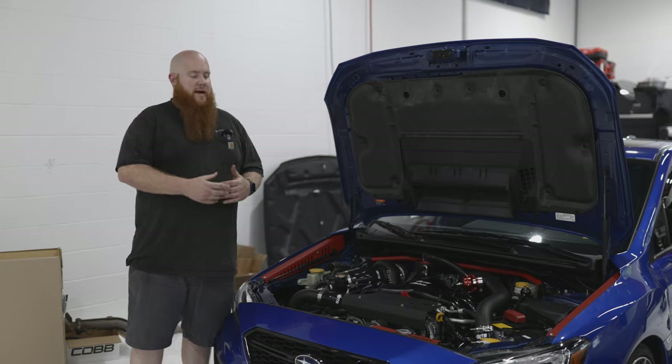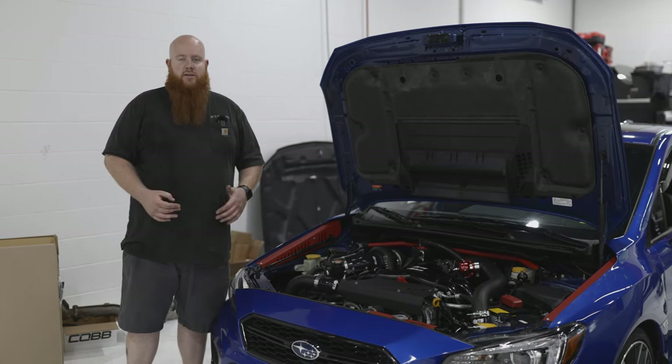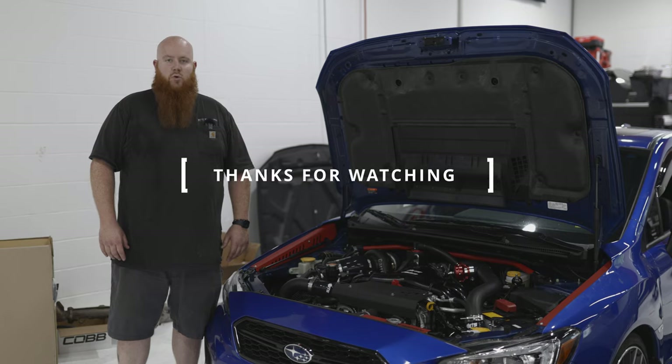If you have any questions about either the 400 package, the 600 package, or any other car that you want to get built, you can email us at sales@offlineperformance.com or stop by. We're at 2035 East Ovid Avenue in Des Moines, Iowa.